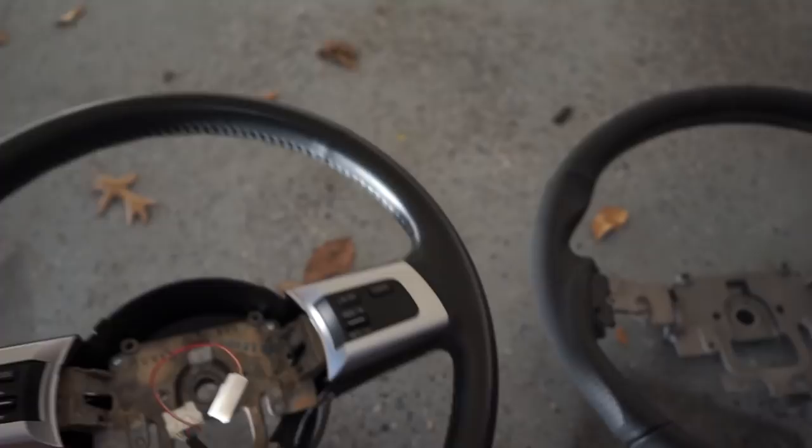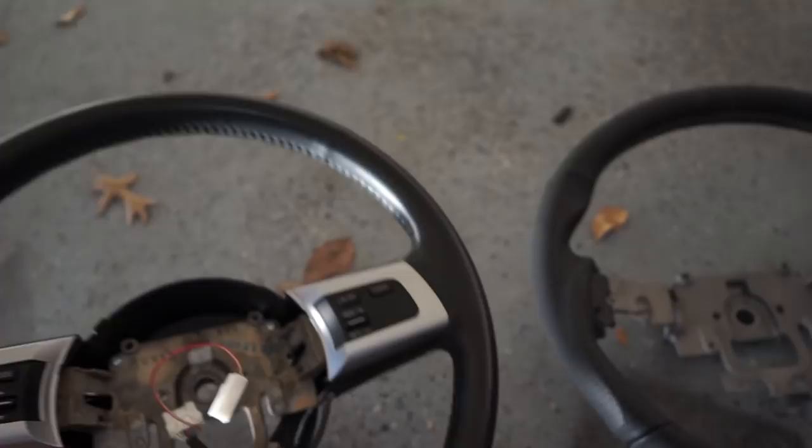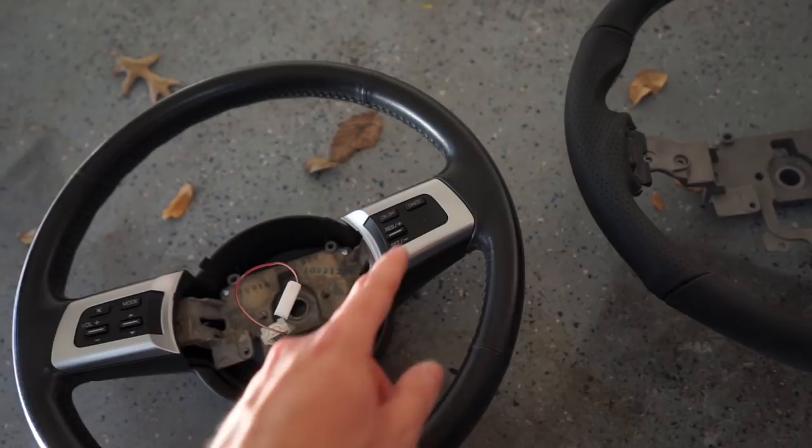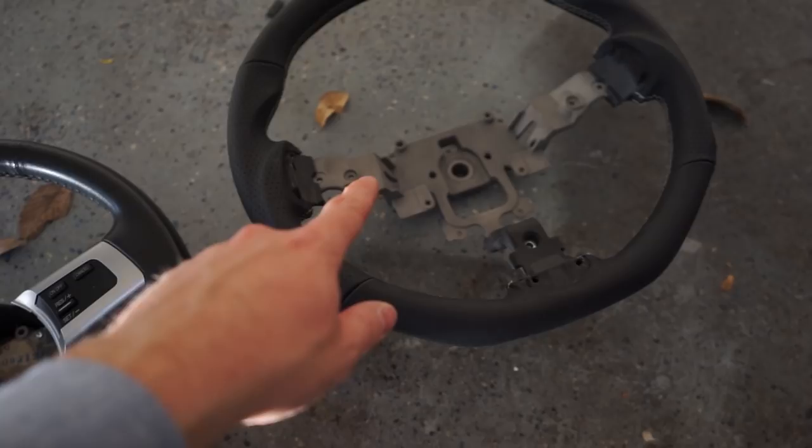I didn't want a quick release because I wanted to retain the airbag and my speaker controls, because this is how I adjust the settings on my tune. So now I need to transfer over these pieces to the Cypher wheel, and I might throw a coat of black paint on them. We'll see — swapping these over and then we'll go to install.